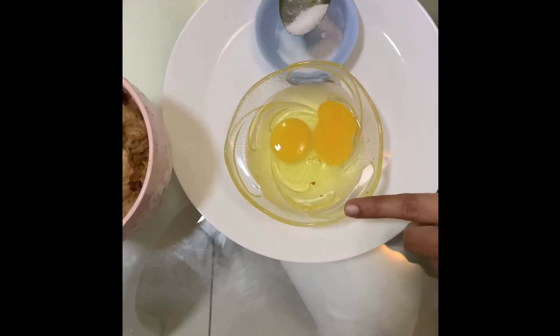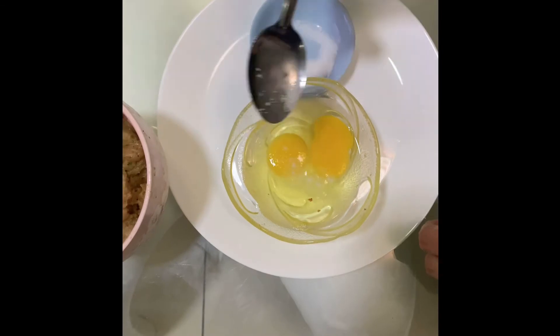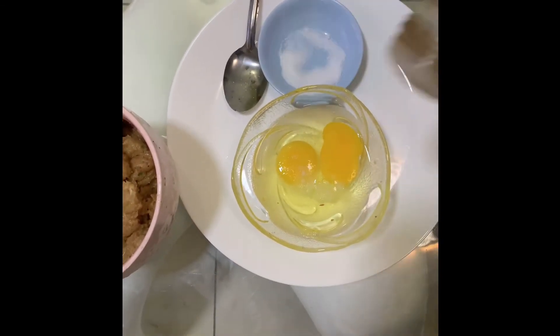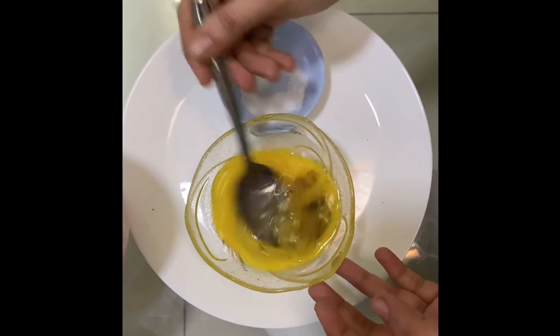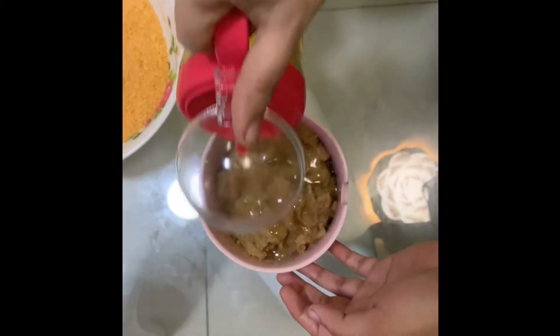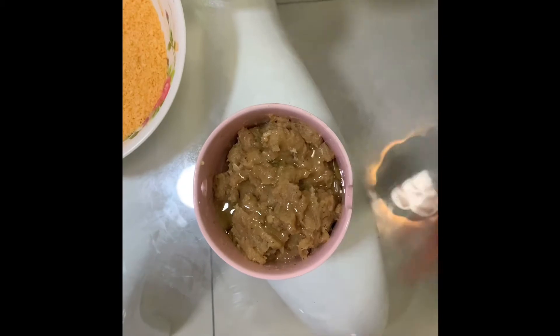I take two eggs, add two pinches of salt, a little bit of pepper, mix well and keep aside. Add 1 teaspoon of oil to this and mix nicely with your clean hands.